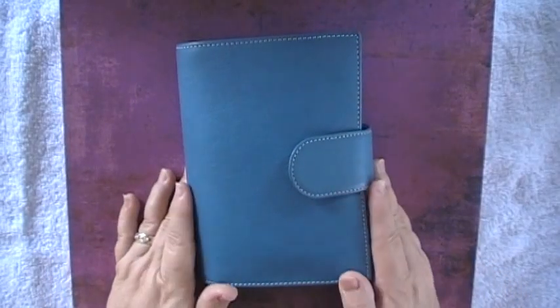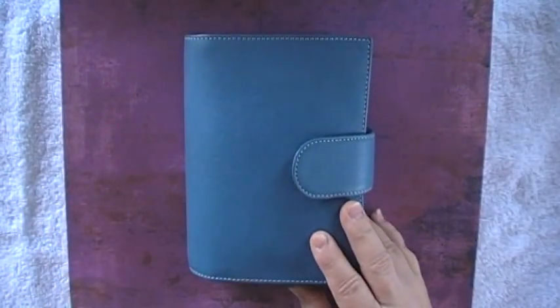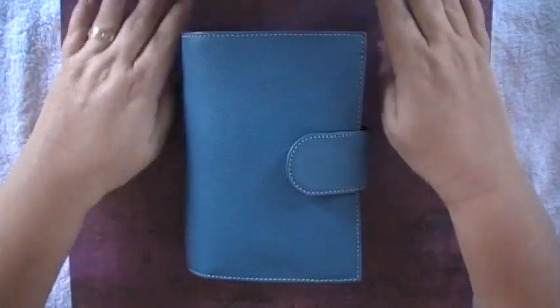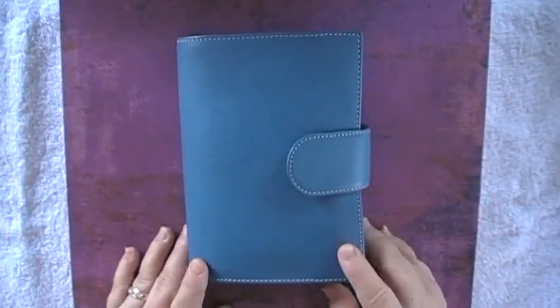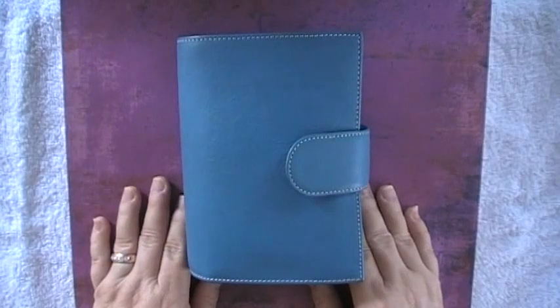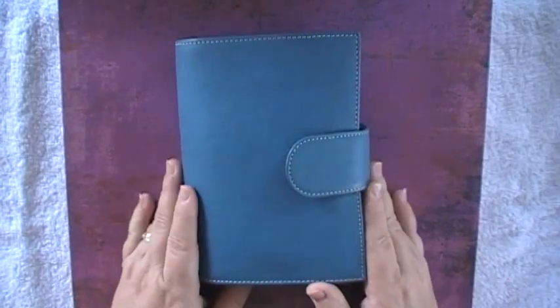Hi everyone, this is Sin. I wanted to do a review for Gilio — they're asking for Gilio reviews and it's a contest where we can win 100 euros. Since I love Gilio so much, I thought I would do a review.